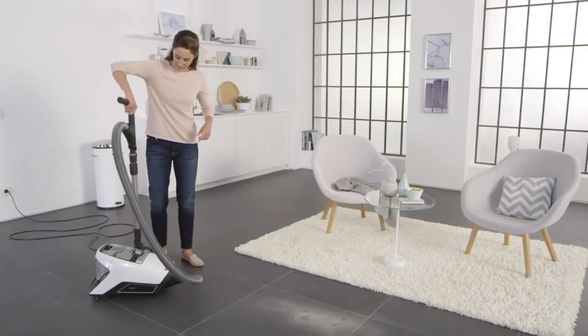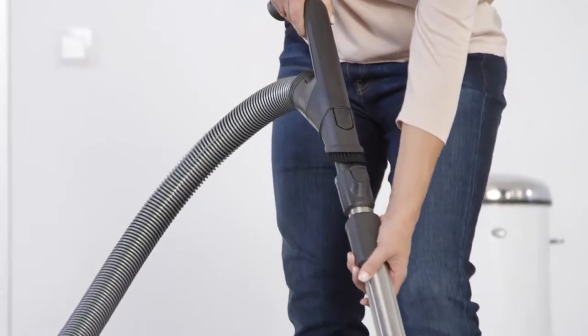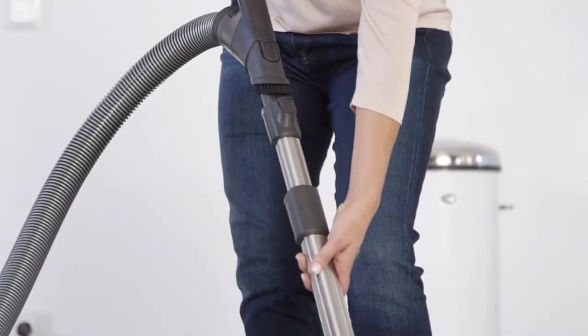Before you start using the vacuum cleaner, adjust the telescopic tube to your height. This will be easier on your back. Simply pull on the tube and allow it to click into place.